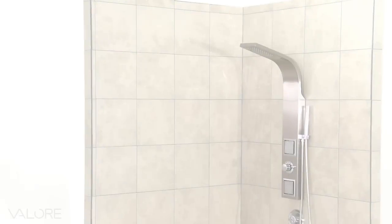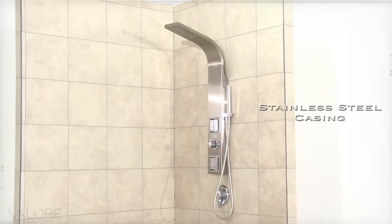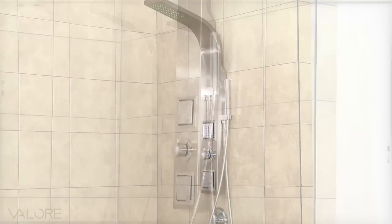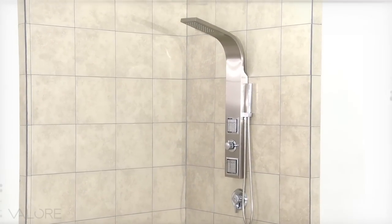The VS1205 Shower Panel by Velour is an elegant and sleek single-piece curved design with full stainless steel casing. The fingerprint-resistant nanotechnology coating features two square adjustable shower jets with 25 nozzles each and a 50-nozzle overhead shower to give you the ultimate rainfall experience.